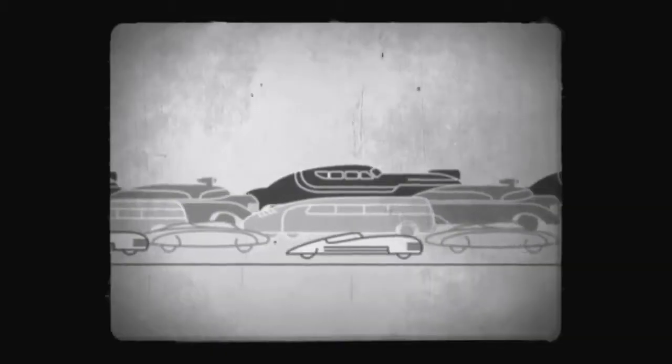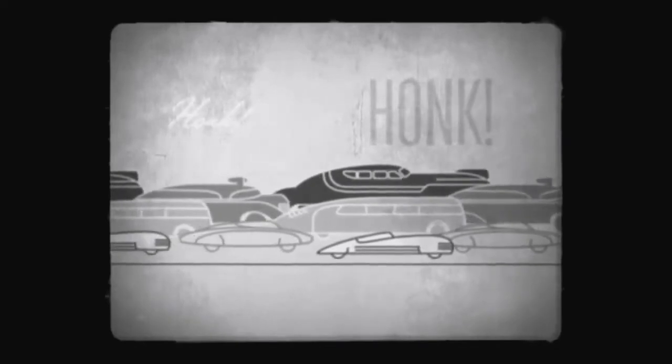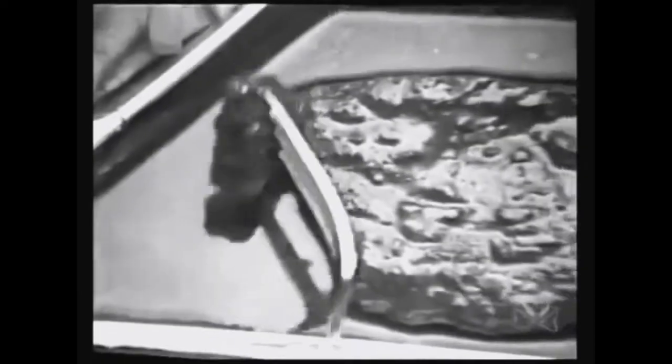The importance of a hearty home-cooked meal cannot be overstated, but life has a nasty habit of getting in the way. Luckily, we live in the age of the TV dinner.